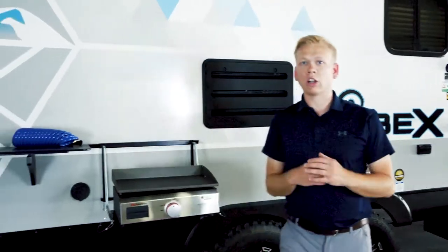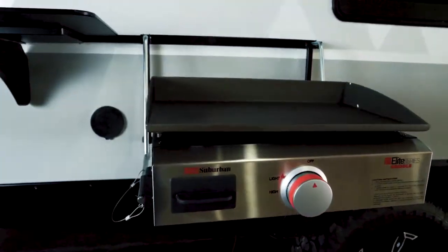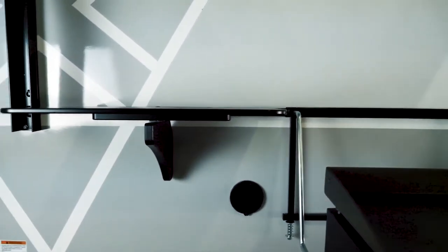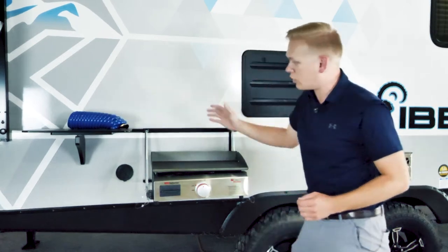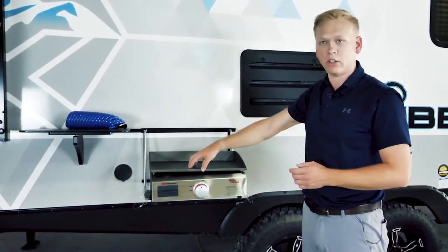So many of the features we've talked about are standard. In fact, there's only one option on the IBEX and that's your outside cooktop — we're going to call this the bush kitchen option. It's going to come with your outside griddle, outside cooktop, high-pressure spray port and hose, and this all plugs in neatly to your LP quick connect so you can plug directly into your griddle.